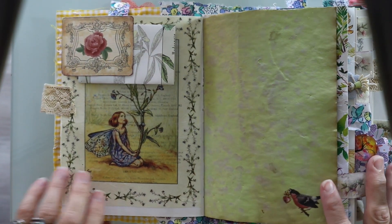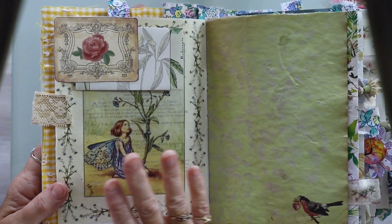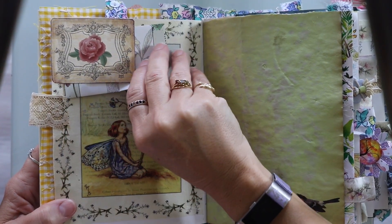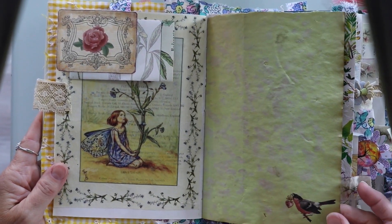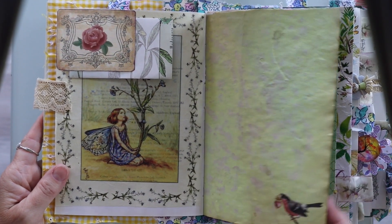Here's where we get into the rice paper. I adhered this rice paper to the book page and then just added some ephemera and a pocket. Now in this journal I used some of my Eco Dye paper and I rarely use it because I don't have a lot of it, but I did. And then I added this rub-on sticker here.